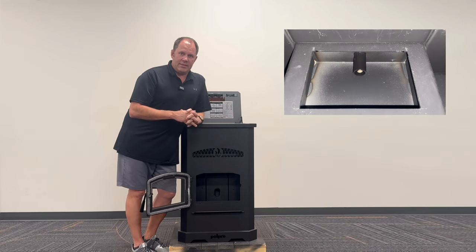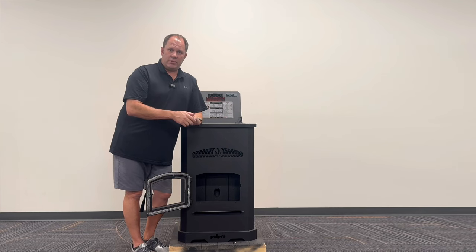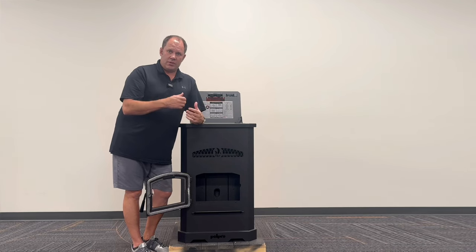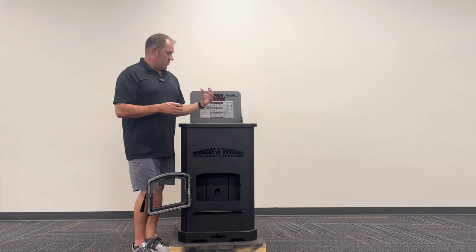Below the burn pot is the igniter. So once you turn the stove on or turn the temperature up and there's a call for heat, the pellet stove is going to begin to run the auger.